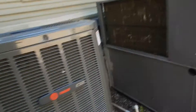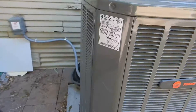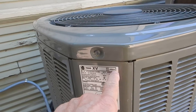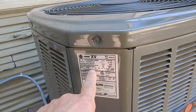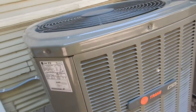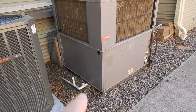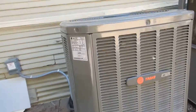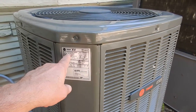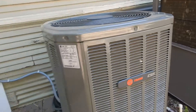This unit has dirty coils as well. I cannot open the disconnect box because it's been properly sealed. This one is only about five years old and has the newer 410A refrigerant, so it's running about 14 SEER as opposed to 10 SEER — a lot more energy efficient. This unit is a 3-ton system.